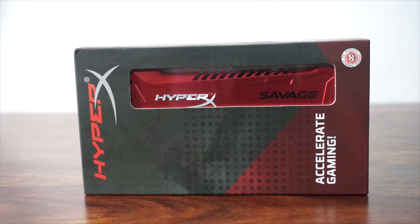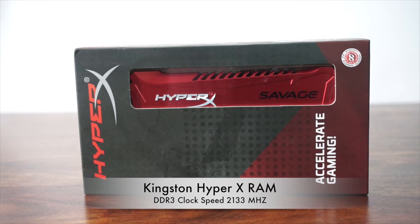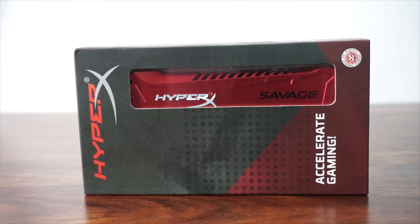We are going to do a review for HyperX RAM, made by Kingston. It's a gaming PC RAM with a clock speed of 2133 megahertz. Today we will do a quick unboxing followed by a brief review for this RAM.